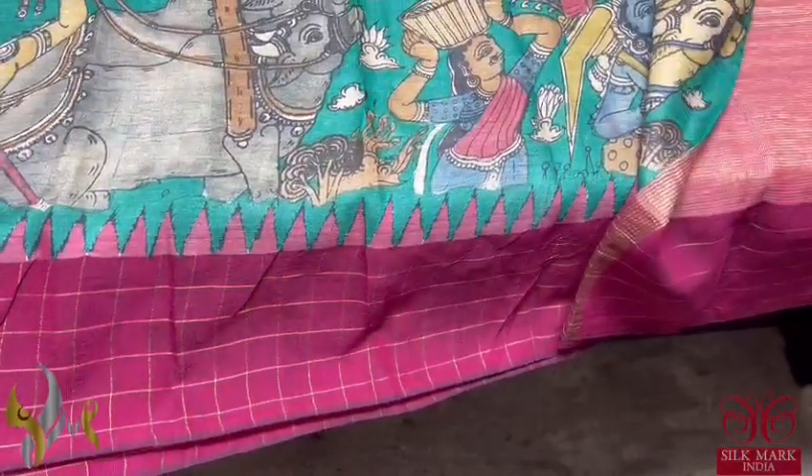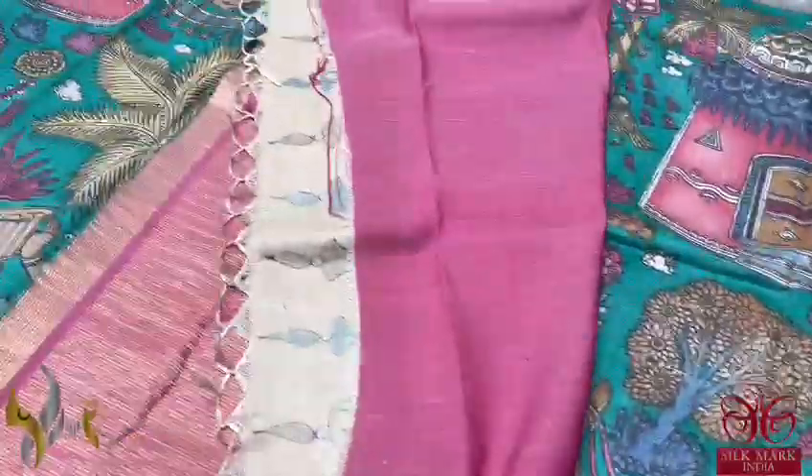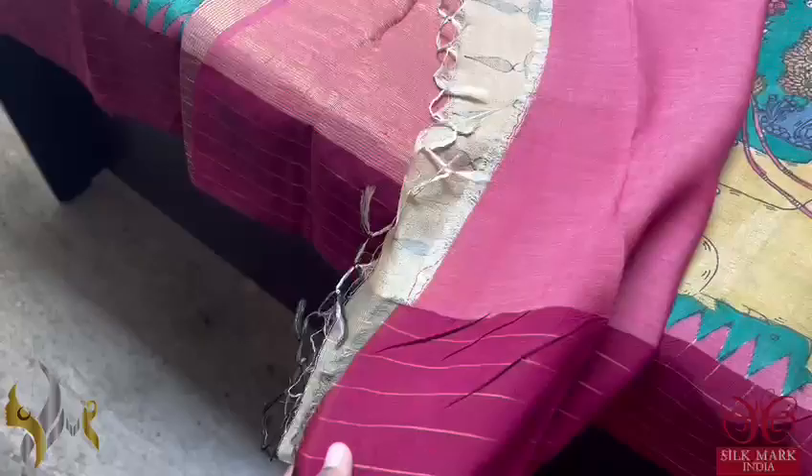Blue with checkered pattern, and the bottom is a deep beetroot pink and maroon mixed color. The pallu of the sari is a beautiful zari pallu. It's a tasar sari already made, and we have a pink blouse piece with the same type of border.